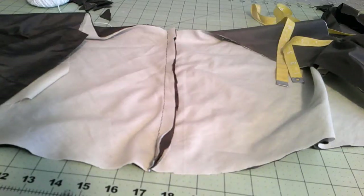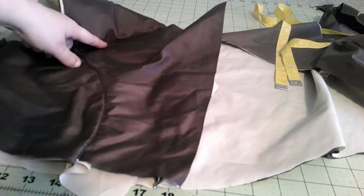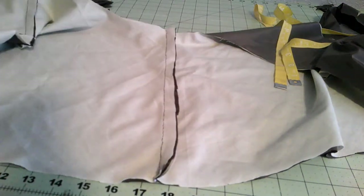The basic shape of the bodice is put together now with all of our piping. There's our center front piping, here's the side back with its piping and its shoulder seam with the piping. I'm going to cut the armscye piping next, but I think we're going to go ahead and work on the waist too.